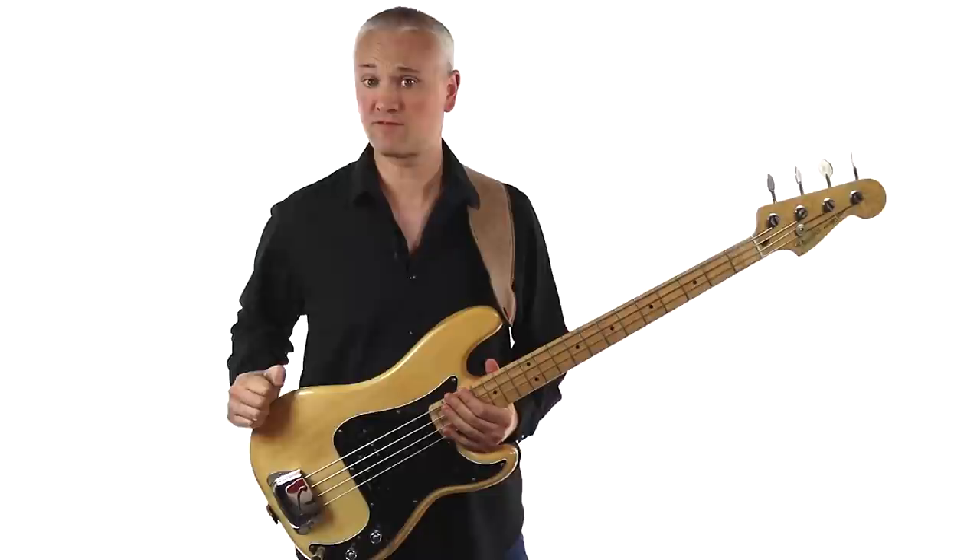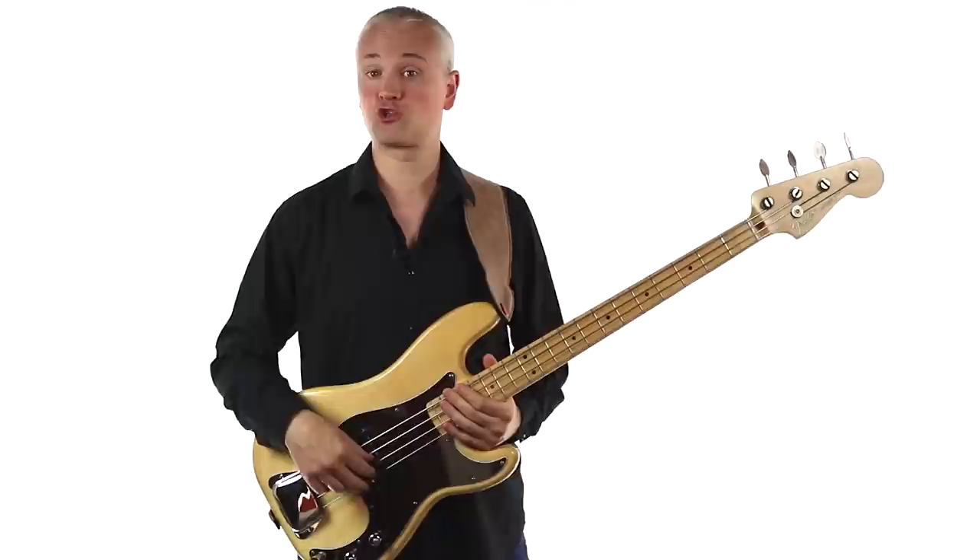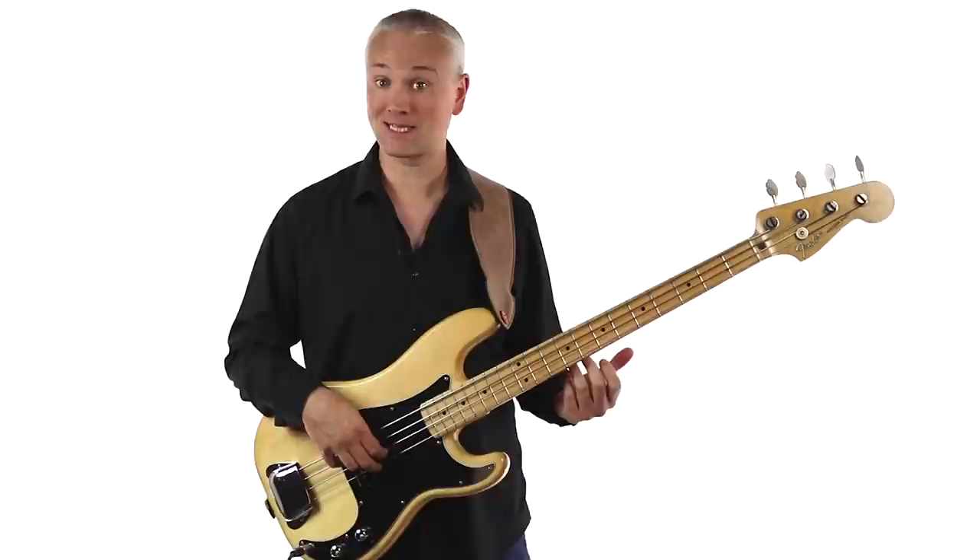Hi again, Mark here from TalkingBass.net. This week I've got one hell of a cool bass line for you in the shape of the ska classic Too Much Too Young by The Specials. It's played by Horace Panta and it's a brilliant example of a melodic line played through a chord progression.